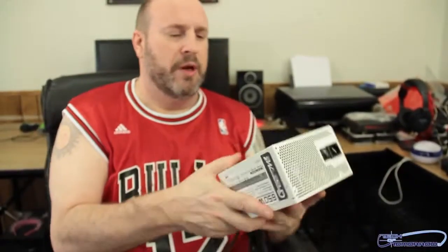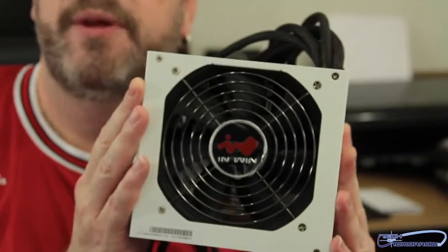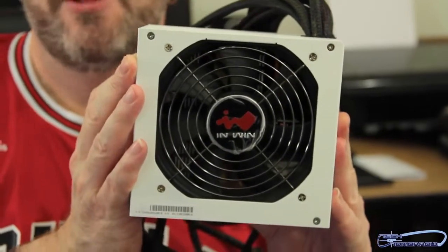Here's the fan by the way — be a fan of InWin and you'll win. That's it folks, this was the unboxing and first look of the new Green Me 650 watt environmentally sound power supply. Although for a power supply called Green Me, I was expecting a green power supply. See you later.